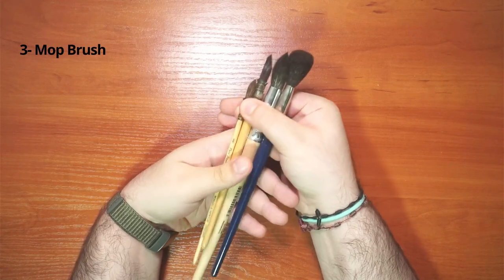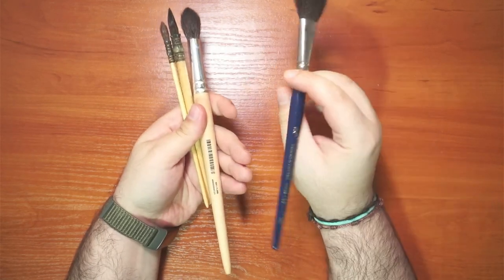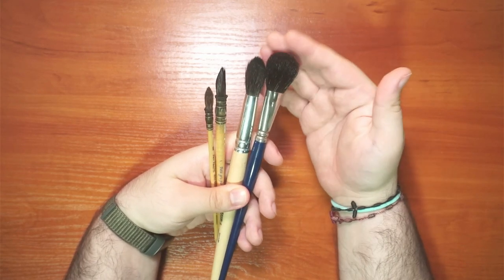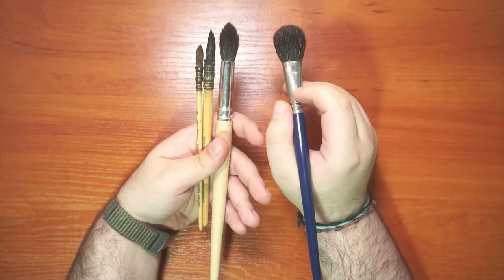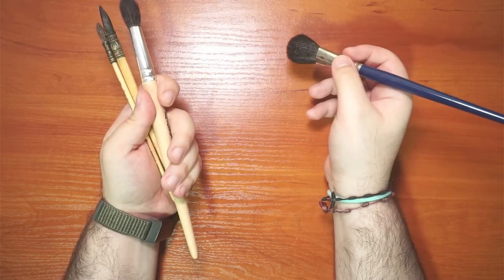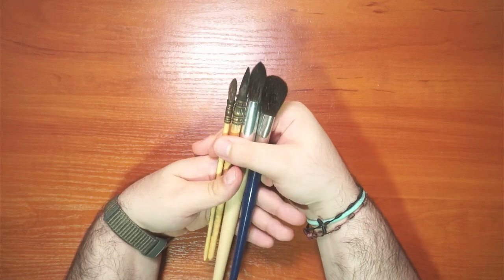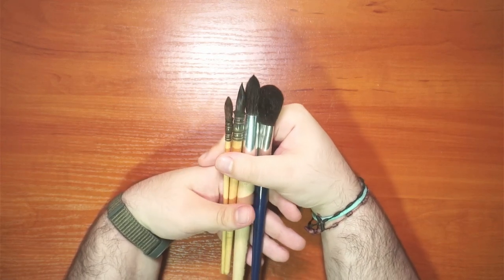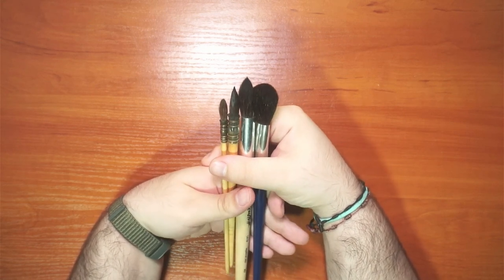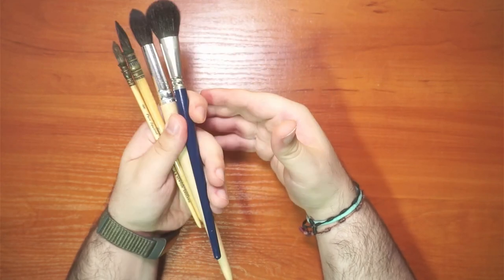The third well-known brush shape is the mop brush, which resembles the mop you use on a floor — that's where it gets its name. Usually made from goat or squirrel hair, it is fluffy and lays down a lot of water. It's not ideal for detailed work because it's hard to control water consistency, but it's excellent for big washes and covering large areas. Some skilled artists even use it for detailed work, but you need to carefully manage water quantity.